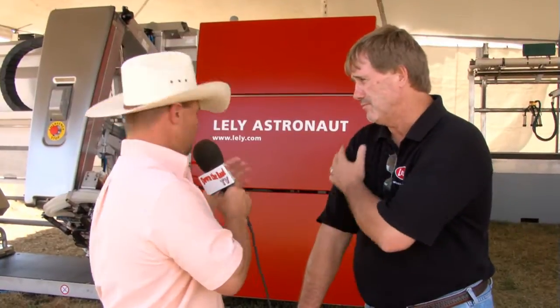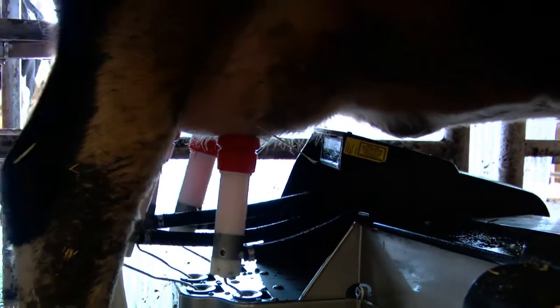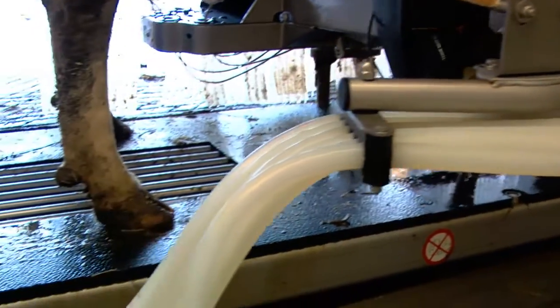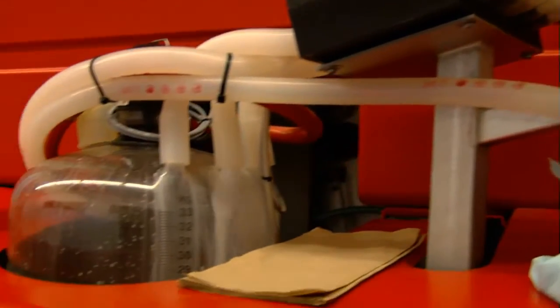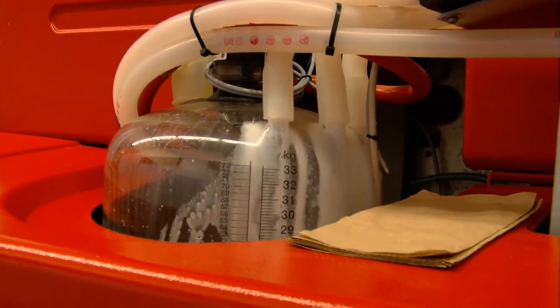As a rule of thumb, this machine right here — how many head can this unit milk a day? That's somewhat of a loaded question, but the easy answer is 60 cows. If you're looking at an average production of around 70 to 75 pounds of milk or less, you can probably get up to 65, 70, 71, 72 cows per day. And if you're at a higher production level of 80, 85, 90, 95 pounds per cow, then you're probably closer to 58 to 63 cows per day.